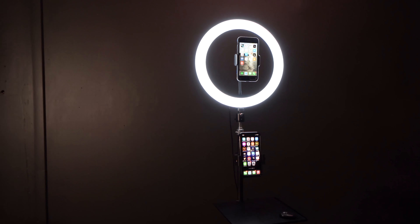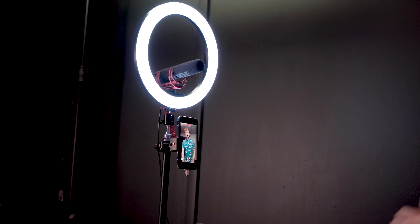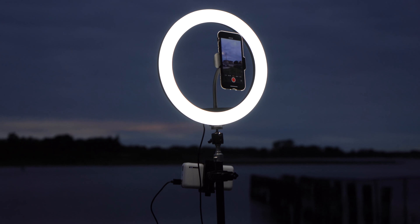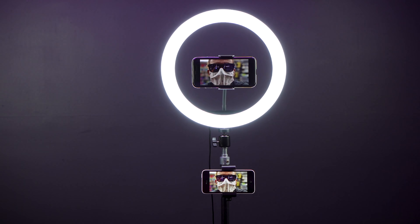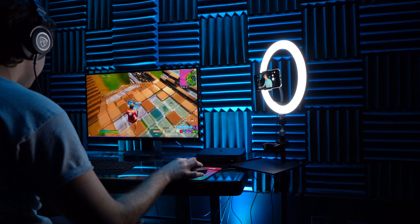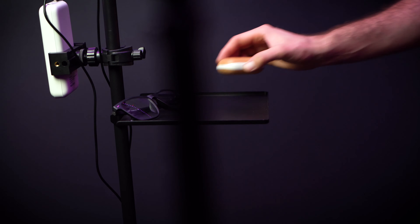The Halo 12 Tripod Bundle is a complete kit that comes with everything you will need for your smartphone recordings, photos, or live streams, whether you need a portable on-the-go rig or a stationary setup. So if you're looking for an adjustable tripod stand, a 12-inch halo ring light, a power bank, two smartphone mounts, an attachable shelf, and a carry bag, look no further than the Halo 12 Tripod Bundle from Rockville.